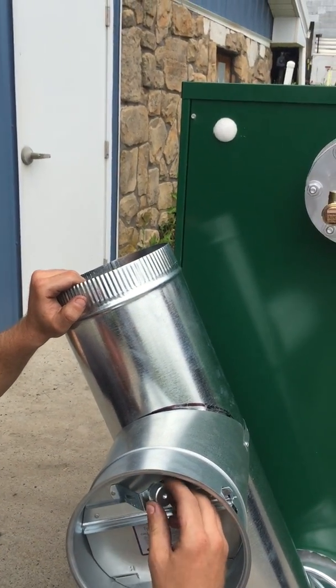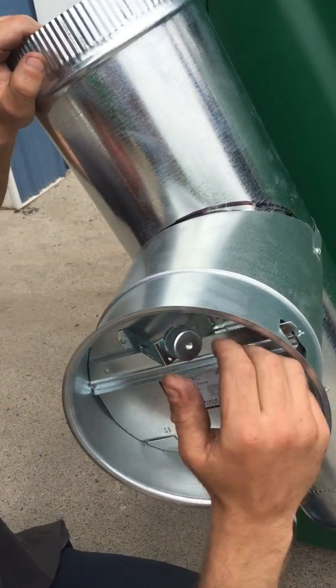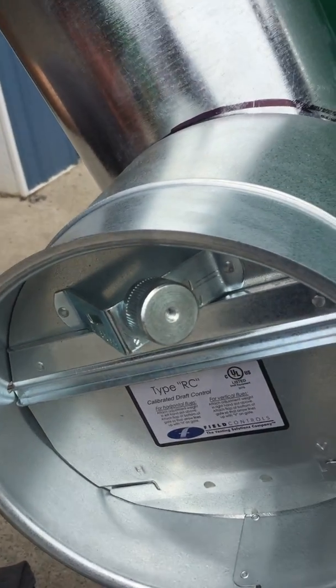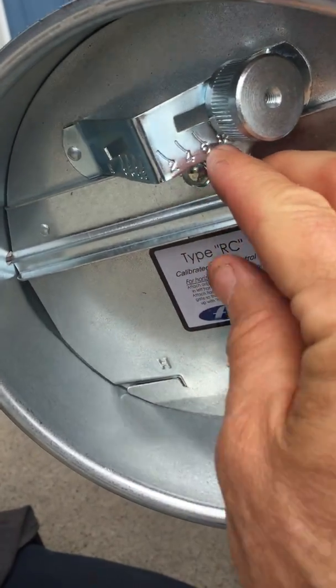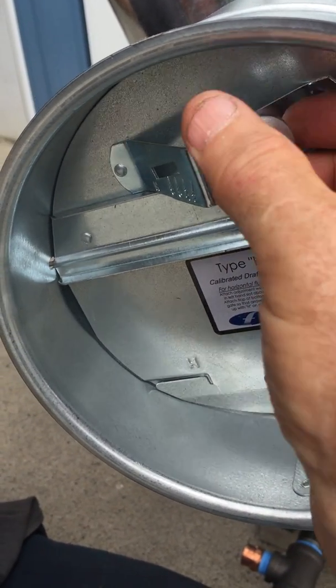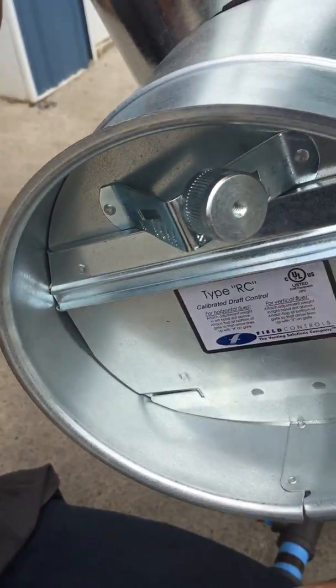In order to get your draft correct, you've got to make sure you adjust this weight and cord accordingly to get your negative draft. You never want a positive draft — you always want a negative draft. The scale here shows your numbers, and there's your crimp mark that corresponds with that setting. Move it out to that crimp mark and clamp it down, and you're at 0.02 inches of water draft.